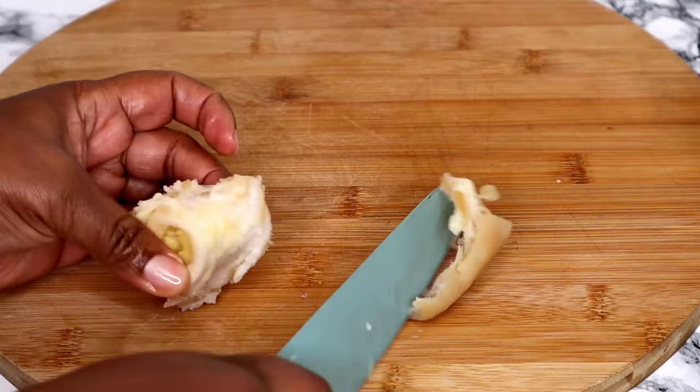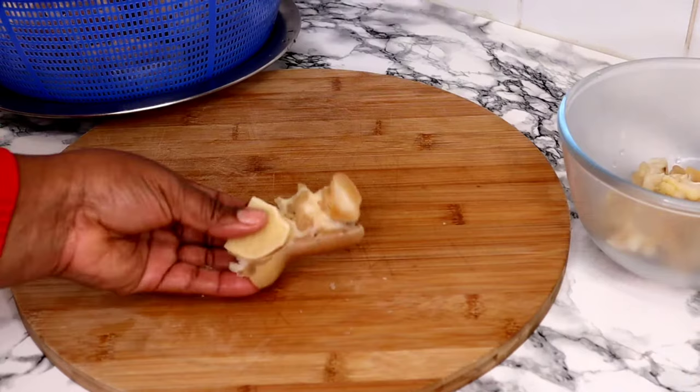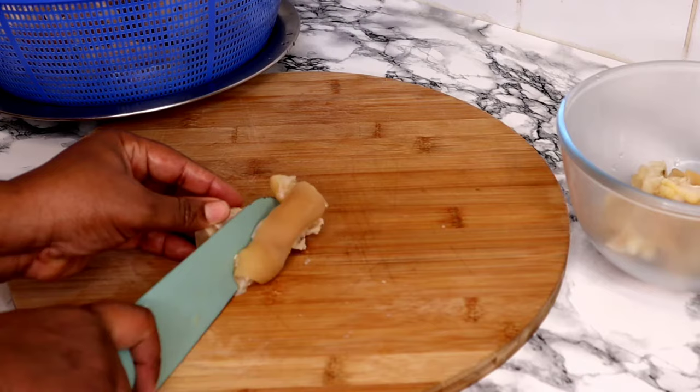The next step is to cut off all the excess bone. Personally, I do not like bones, so if you like chewing bone or sucking bone, you can omit this process. But for me, the bones are so big, so I'm separating all the bones out of the cow foot.